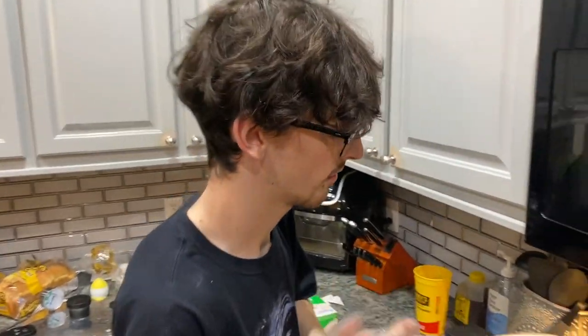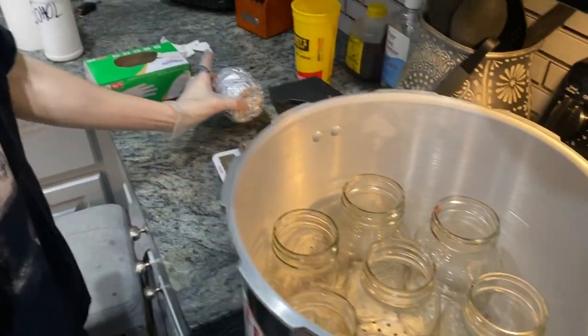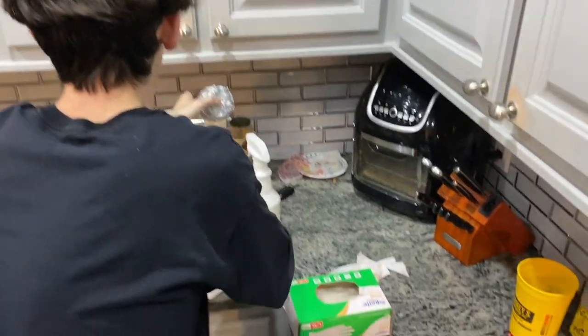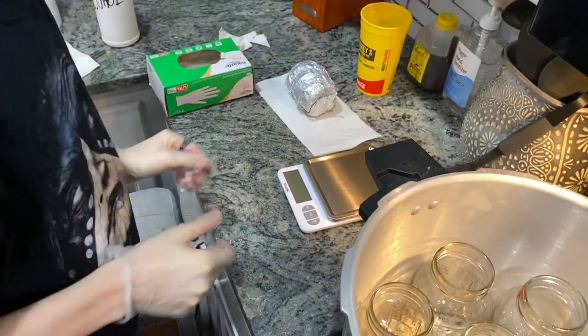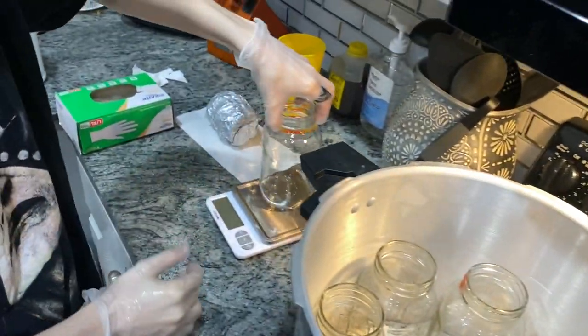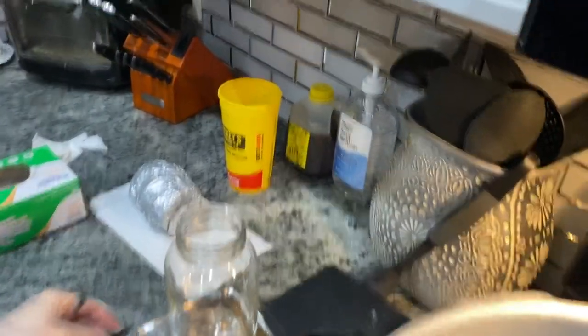The modified lids greatly reduce the risk of contamination. Next, we're going to begin making the media that we'll spawn our live culture in. This media basically just needs a specific ratio of complex natural sugars and water — specifically 24 grams of honey and 600 milliliters of water per jar.